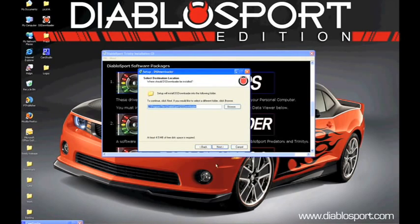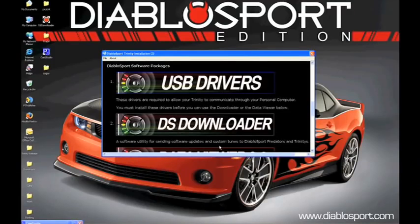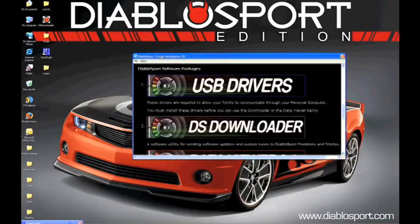Now after installing your USB Drivers, the next step is to install DiabloSport's DS Downloader software. Directly underneath the USB Drivers box, you will see a DS Downloader box. Go ahead and click anywhere on that picture and a similar installation screen will come up. Go ahead and click Next. Read and accept the agreement. Click Next again, then Next to your desired path. Here you will have the option of creating a Quick Start icon or a Quick Launch icon. Select your preferences and click Next, then finally Install. After the installation is complete, click Finish. Your DS Downloader software will now automatically load on your screen. If you don't see it, go ahead and move your software screen over, and click Cancel on your communications configuration. Now you will see the DiabloSport DS Downloader home screen.